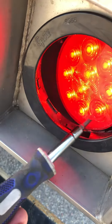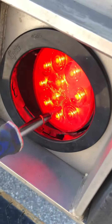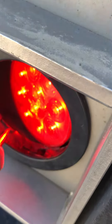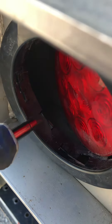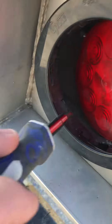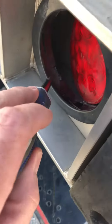This light was already kind of partially pushed out, so I pushed it all the way in and realized what I was dealing with. The light itself is held in place by these tabs — looks like there's just two of those.